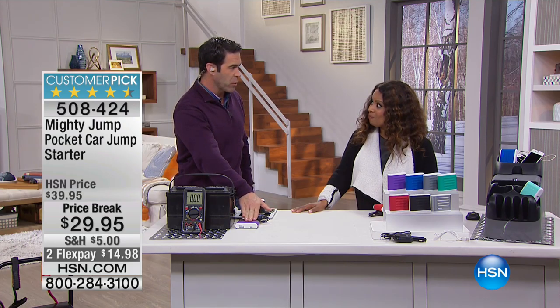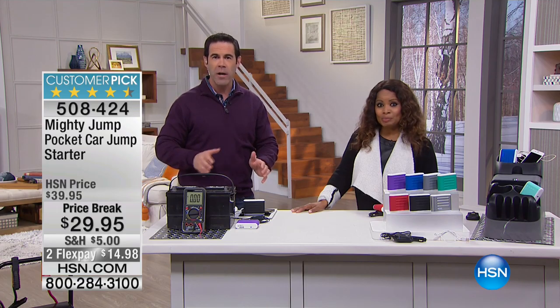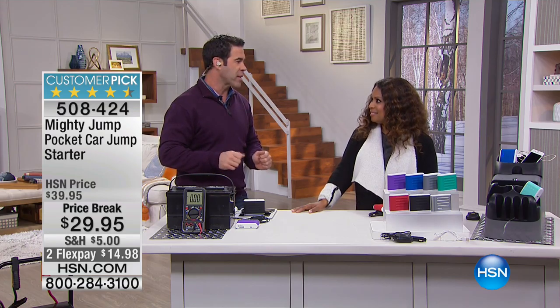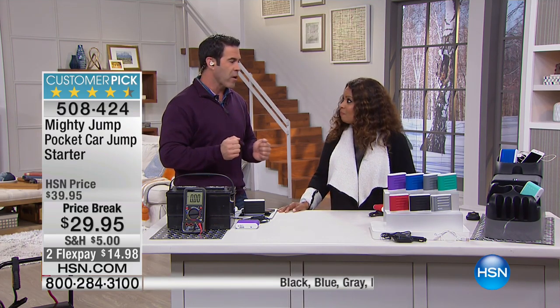My daughter used this in a pinch. She saved up and worked hard, and I matched whatever she made for her first car — her pride and joy. When it died that first time, the tears were flowing. She was about to fly to come see me and said, 'Dad, I don't know what to do.' I said, 'Honey, reach in your glove box — I got you a Mighty Jump when we first got these.' She hooked it up, waited 10 minutes. I got a call 11 minutes later: it worked. She was so excited — it got her up and running.